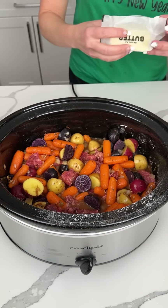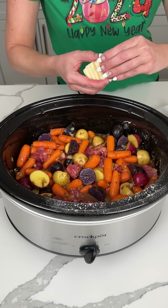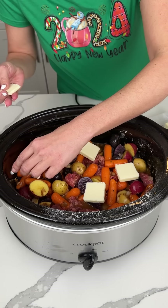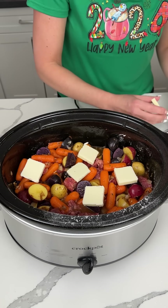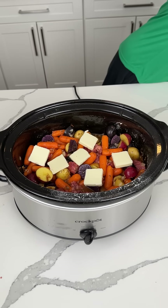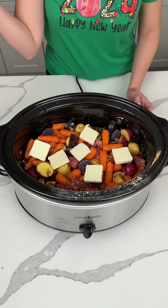Last thing we need — some butter. I would say half to one stick, depending on what you like. I think we're going to do about half a stick — a little bit more, actually. So we're going to cover this and cook it on high for about four hours until the meat's done, and then I'm going to show y'all how I like to serve this. I'm so excited.